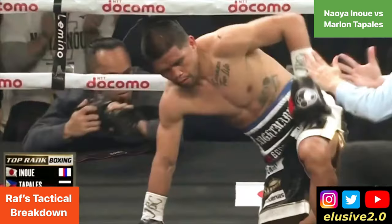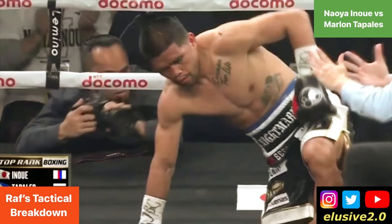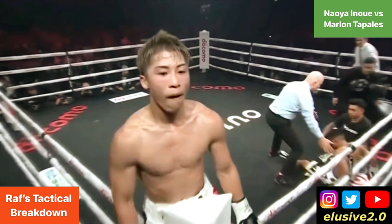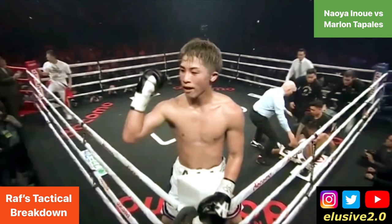It's a knockout victory. In the 10th round the referee waves it off and Naoya Inoue wins, further positioning his claim for Fighter of the Year 2023 in boxing — which seems to be a two horse race between Inoue and Bud.